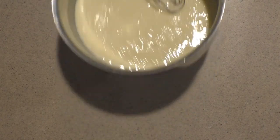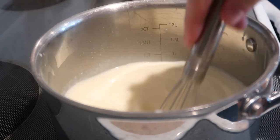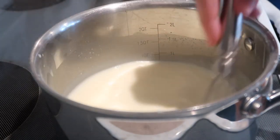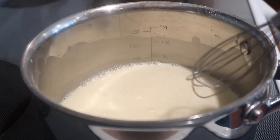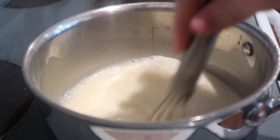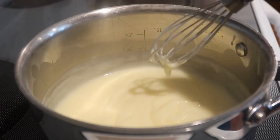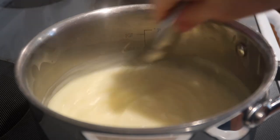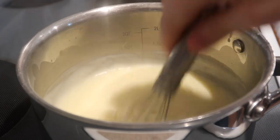Place the saucepan onto the stove over medium heat and heat it until it starts bubbling, whisking occasionally. Then once it starts bubbling, whisk it constantly until it starts to boil. Once it is boiling, keep whisking it constantly over the heat for another minute so it really thickens.